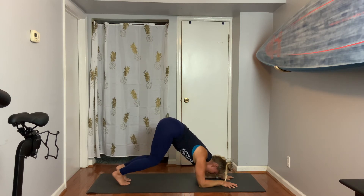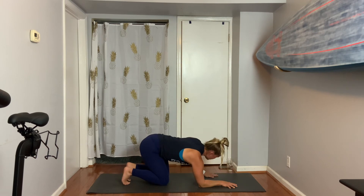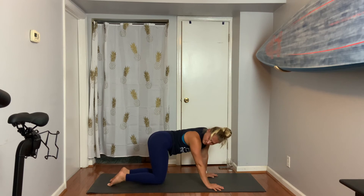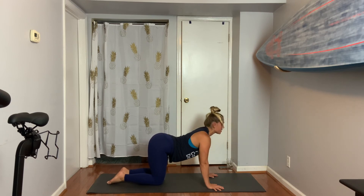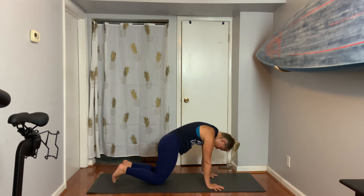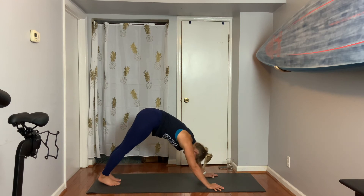Exhale, drop the knees. Straighten your arms. Let's take a cow pose together — untuck your toes. Inhale, lift your heart. Exhale, here's your cat for the first time — tuck. Let's move to down dog when you're ready. Please extend your hips back.